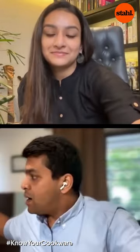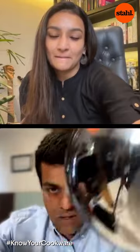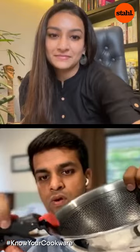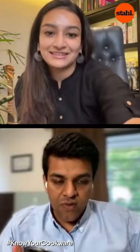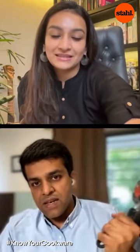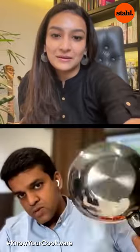We've recently launched taslas as well — these are made in the hybrid range. We also have a detachable series so you can put them in the oven or store them one inside the other, making it very easy. The way this is designed, it's absolutely safe to use, as you can see.